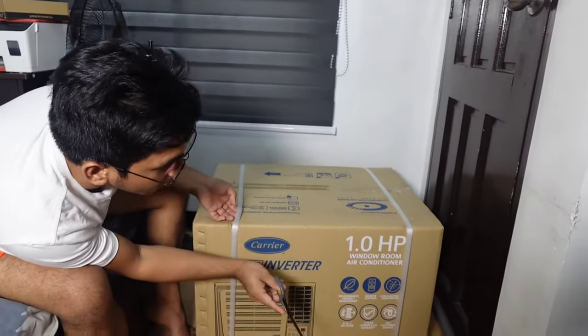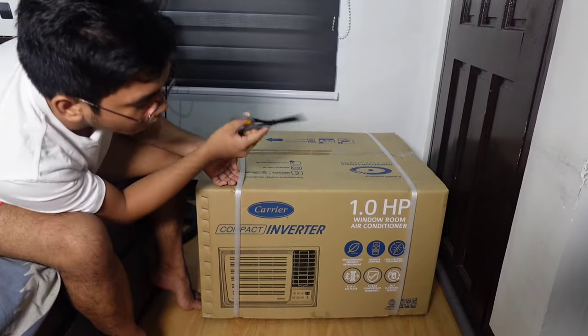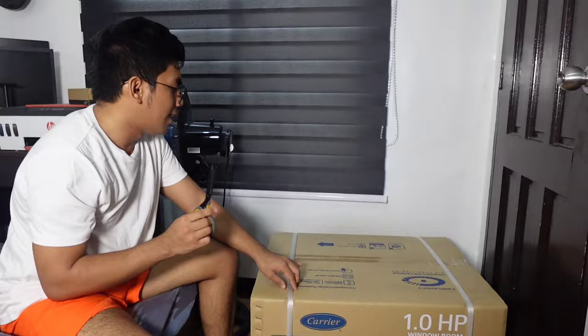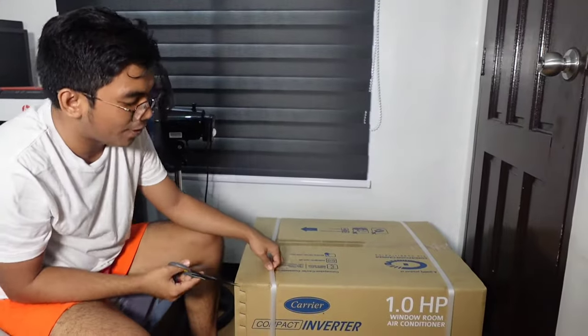As indicated here, it comes with a remote control and some other features. So let's find out what's inside our Carrier Compact Inverter.